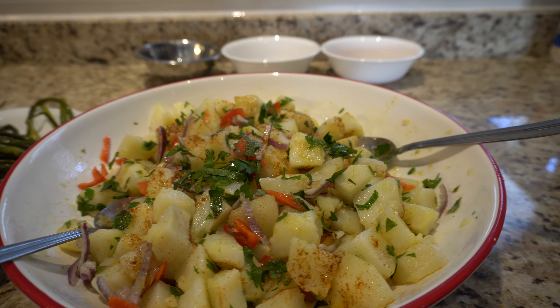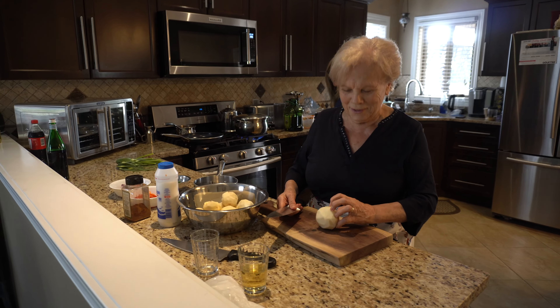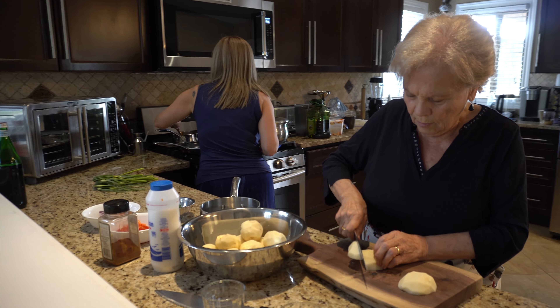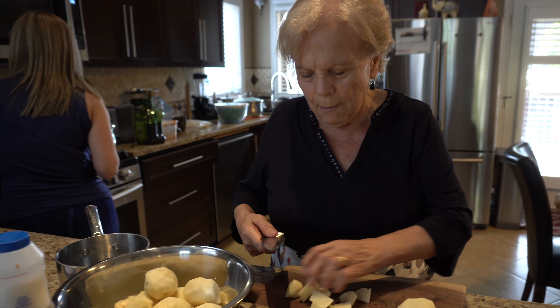I can smell the meat from here. Hey Nona, what are you making today? Potato salad. Potato salad? Yeah. So what are you doing first? You're just cutting potatoes? Yeah. Did you already boil those? Yeah, I'm going to boil them. Then I make salad.